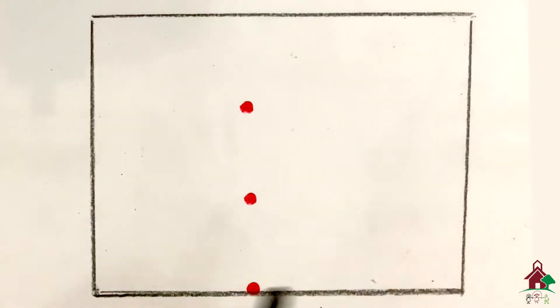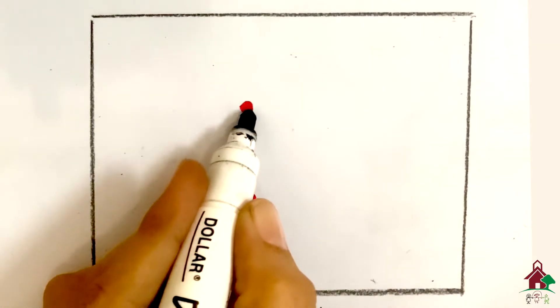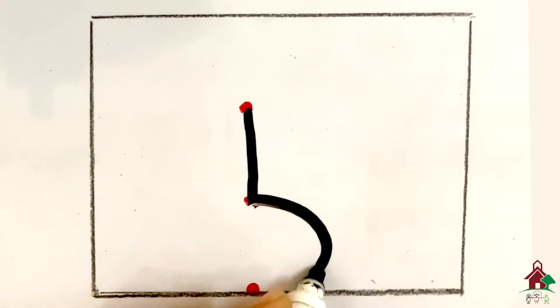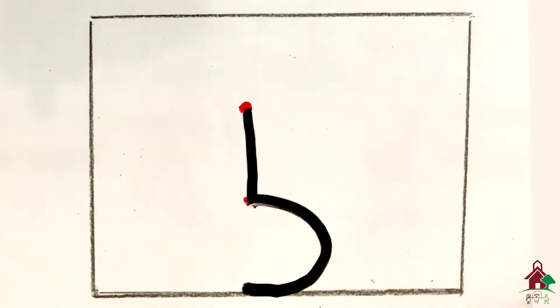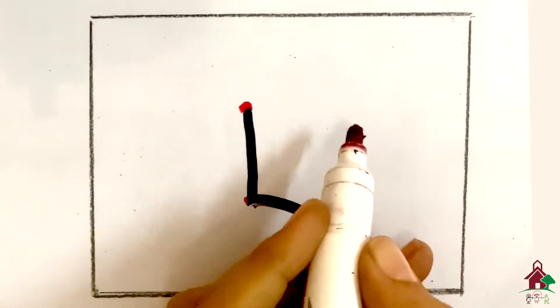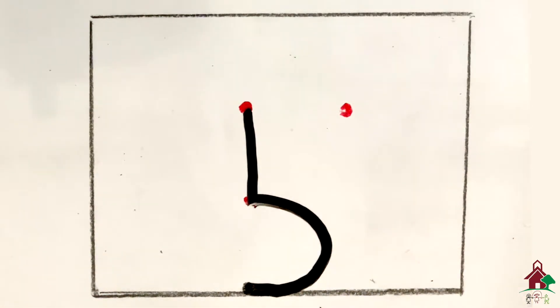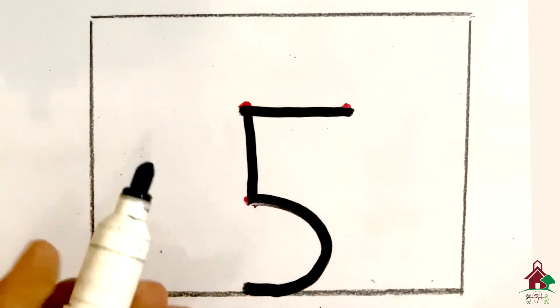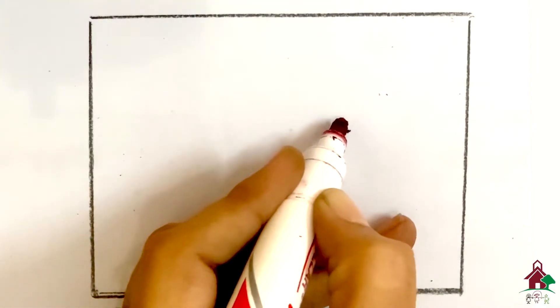Next we have five. For five, put your pencil on the dot, go down, then put a line across the top. Five.